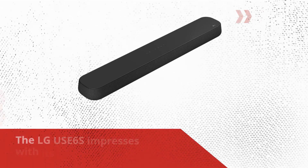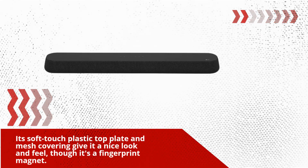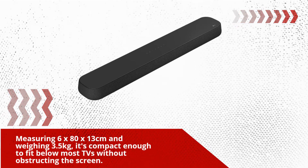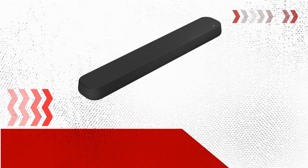The LG USE6S impresses with its admirable build and minimalist design. Its soft-touch plastic top plate and mesh covering give it a nice look and feel, though it's a fingerprint magnet. Measuring 6 x 80 x 13 cm and weighing 3.5 kg, it's compact enough to fit below most TVs without obstructing the screen.